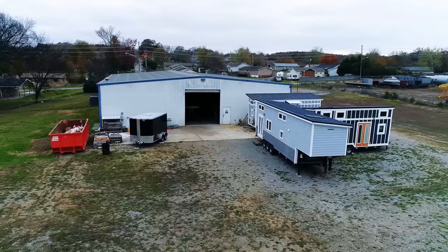So here we are now actually building a tiny house on wheels. This is such an incredible feeling.